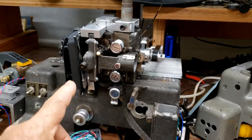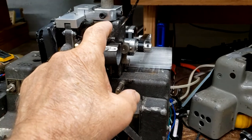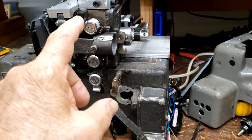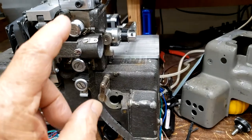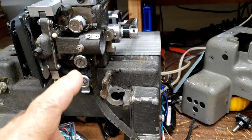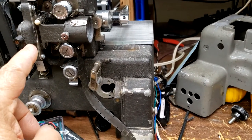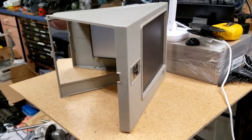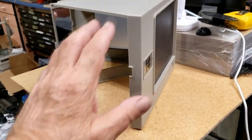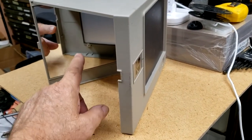This Bell and Howell right here has a drive mechanism, but it gets more complicated in this area — we also need to deal with a series of gears that drive all the sprockets. The film path is right here and the pull-down mechanism is at the film gate.